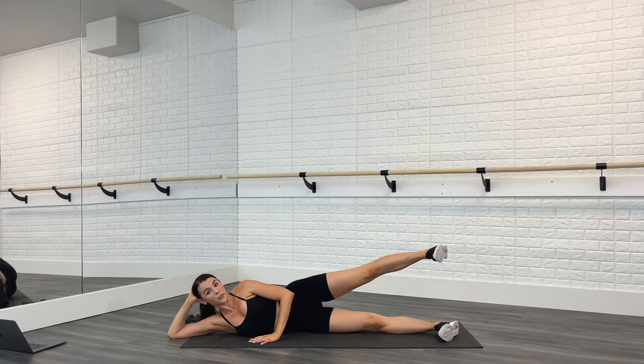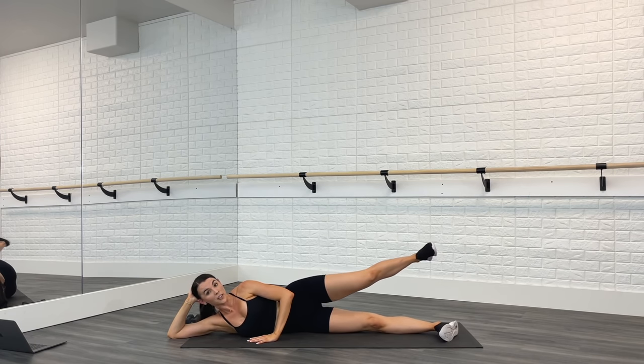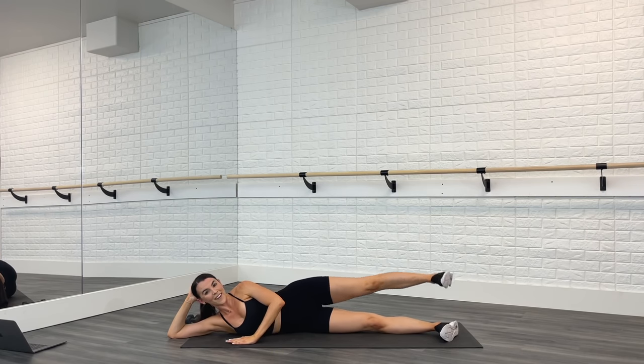Bring it up and hold — pulse two times, then kick two times. Up, up, kick, kick. Up and up, two pushes, two lifts. If you need to take a break, shake it out, and then hop right back in. Finish strong with me right here — push, lift. Give me two more — when you feel that burn, that means change is happening. Push and rest.